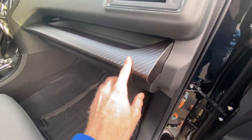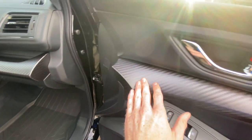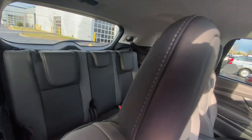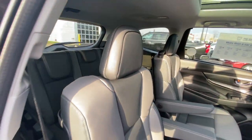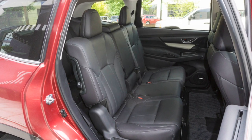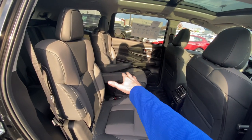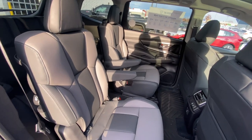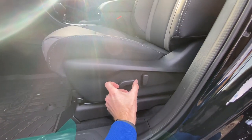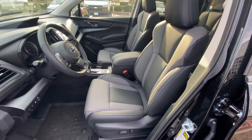You also have black carbon look plastic material up on the dash and on the door cards. In the second and third row on the Onyx Edition, you have the same Star-Tex material continued. However, the Onyx does not come in an eight-passenger configuration, so you cannot get a bench seat in the Ascent for the Onyx trim level specifically. You can only get a seven-passenger, which looks like this with captain seating in the second row. Hopping into the driver's seat, you do get an eight-way power driver's seat. The passenger side seat is manual, so it is not a power seat over there.